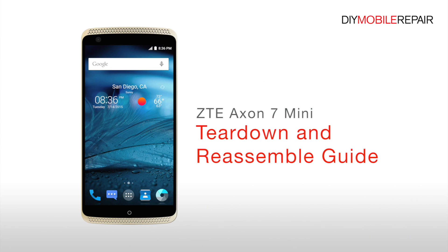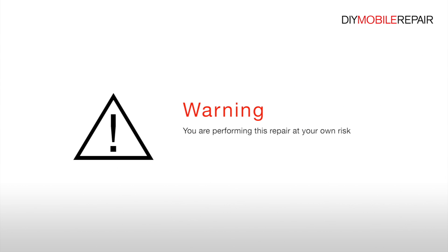ZTE Accent 7 Mini Teardown and Reassemble Guide. Warning: you are performing this repair at your own risk. We claim no responsibility for any damages that might occur.